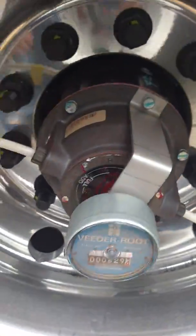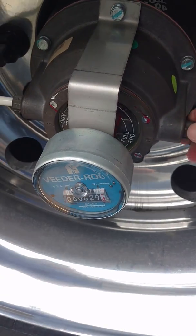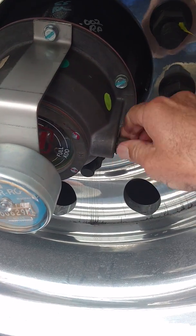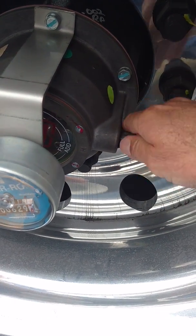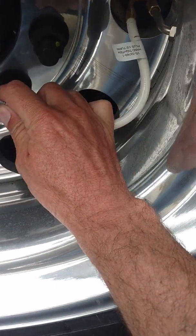Hubometer, which I like. Here is some of that tire system to check the tire. You unscrew that to check the tire pressure if you wanted to, and you check it right there with your tire gauge.